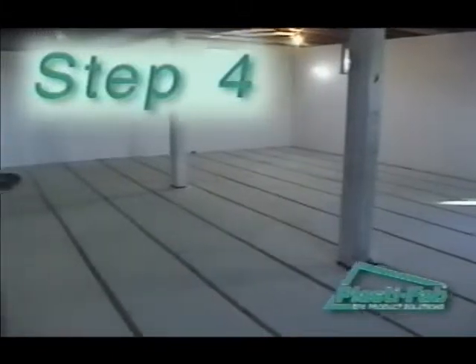When all the strapping and insulation is in place, mark the wall where the 2x2 strapping centers intersect it to simplify locating the strapping as you fasten down the flooring.